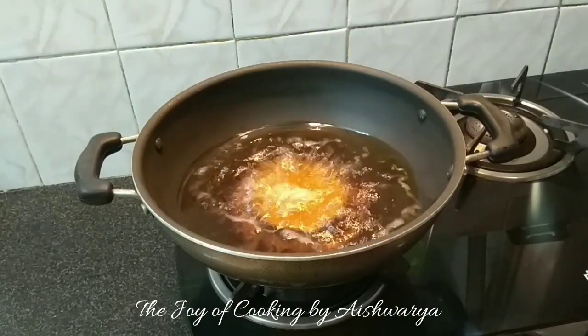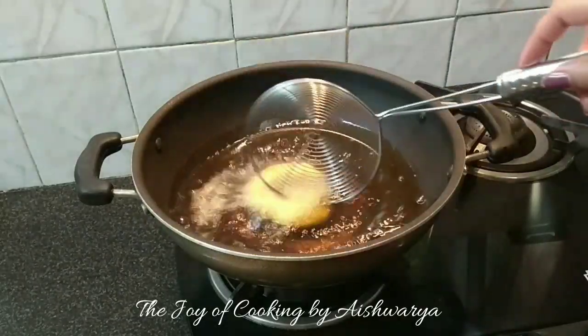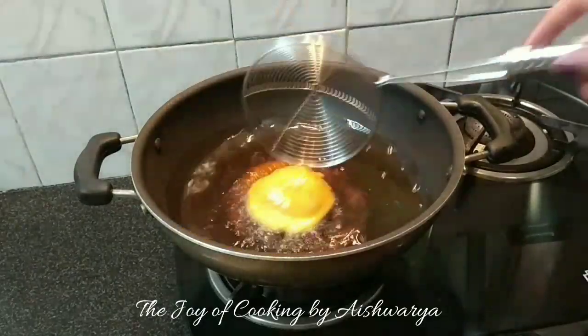We are going to deep fry them in hot oil on high flame till they puff up nicely and cook well from both sides — about 1 minute on each side.